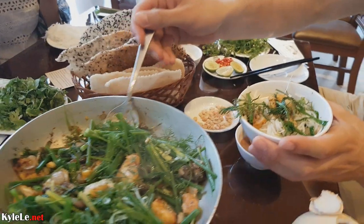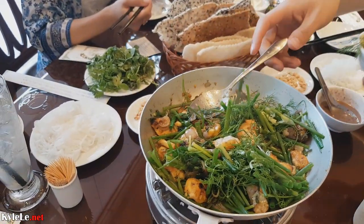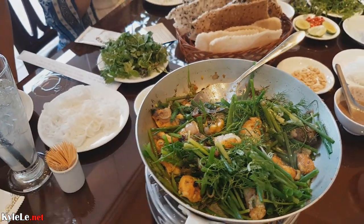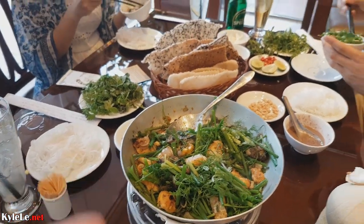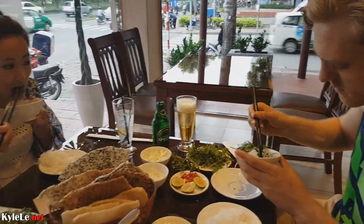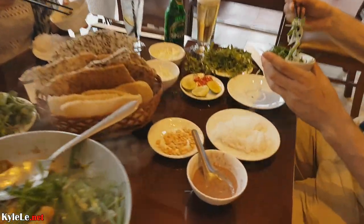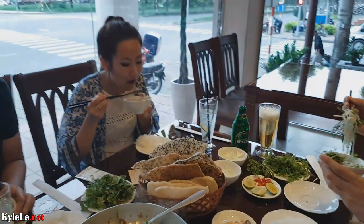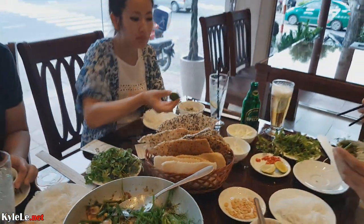There's really no precise way to eat Cha Ca Labong. You just let it simmer with the vegetables. You have some vegetables, dill, turmeric, fish, and you eat it with vermicelli noodles, much like most other Hanoi dishes. You also have the mắm tôm right here — you gotta mix that with some lime and peanuts, and then you can eat it with the bánh đa for extra crunch.